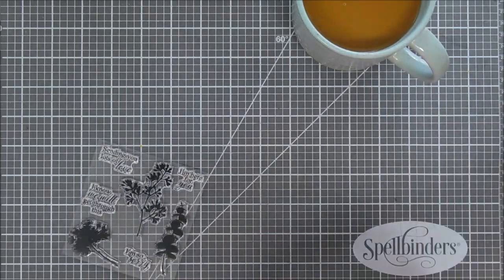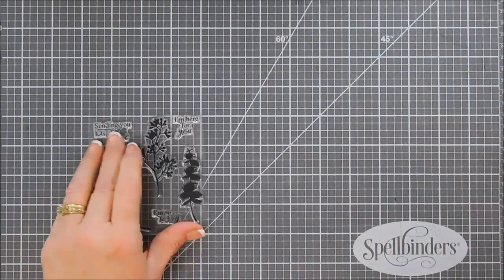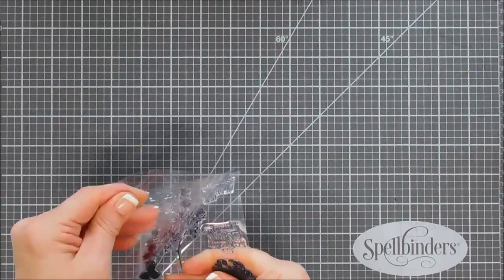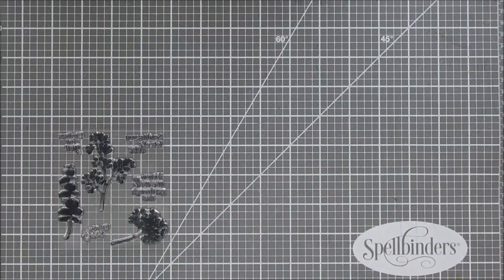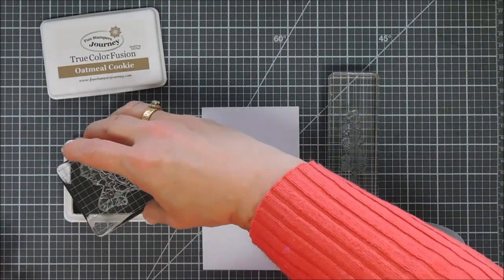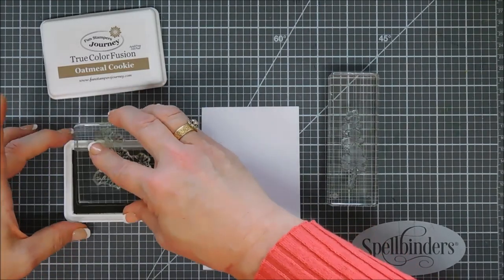There are three silhouettes of some florals in this set, and I loved the eucalyptus. I love eucalyptus anyway — I love eucalyptus candles, I think it's a very therapeutic smell. So we're going to jump in and make a therapeutic card today.